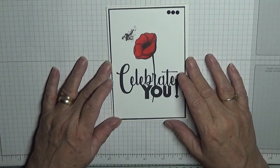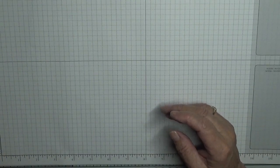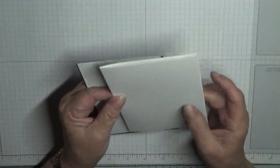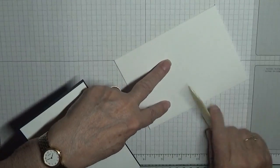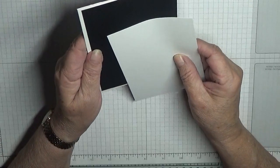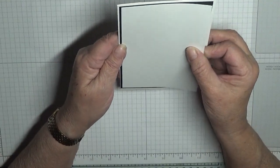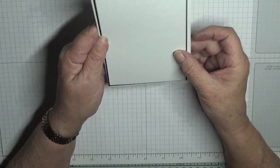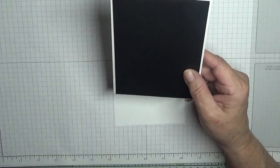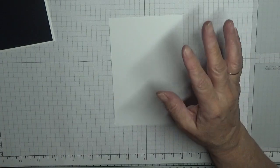To get started, you'll need a card base of eight and a quarter by five and seven eighths, scored at four and one eighths and folded in half. A piece of Basic Black at five and five eighths by three and seven eighths, and a piece of white card stock at five and a half by three and three quarters — and we will stamp on that. Inside I've just added a piece of white card. You could celebrate anything with that sentiment so I've left it blank inside.